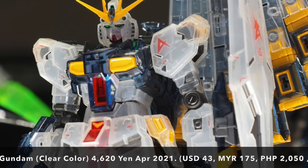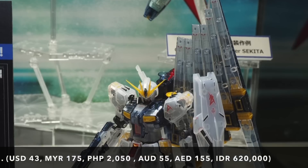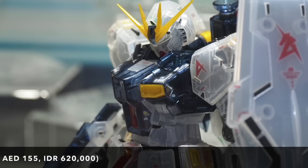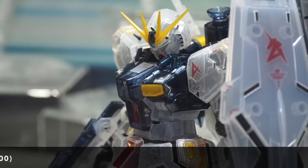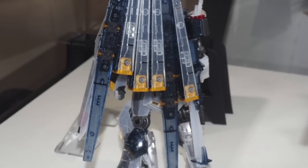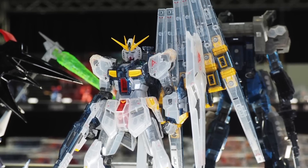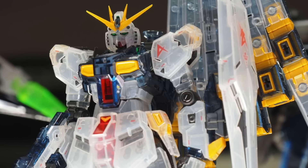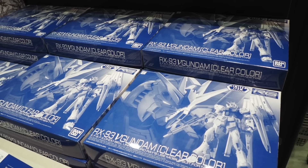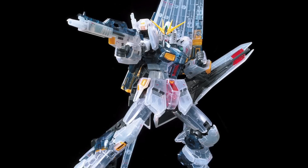The Real Grade Nu Gundam is out right now at Gundam Base and I have to say the kit looks so much better in person. Believe it or not, I still haven't bought the Real Grade Nu Gundam myself because I've been trying not to buy any new kits due to my big backlog. But after talking to Mr. Ju-On last week — he now has over 200 plus kits — I'm thinking maybe my collection isn't that big. I'll probably look to get the Real Grade Nu Gundam instead of the titanium version.